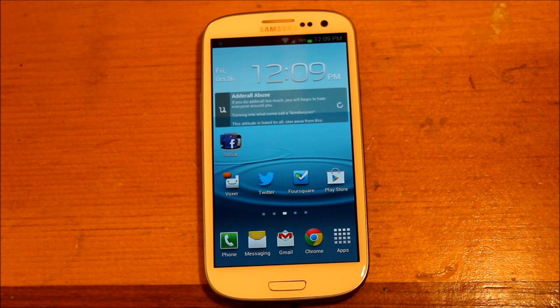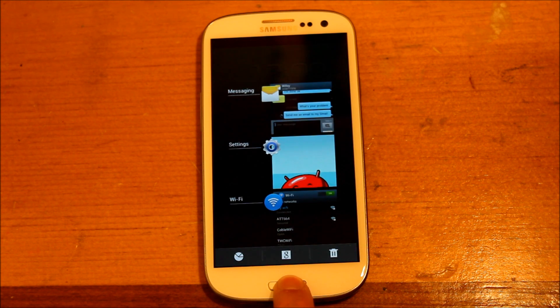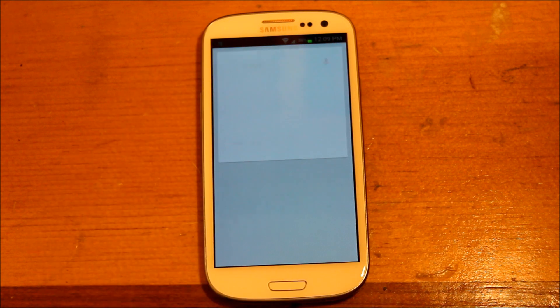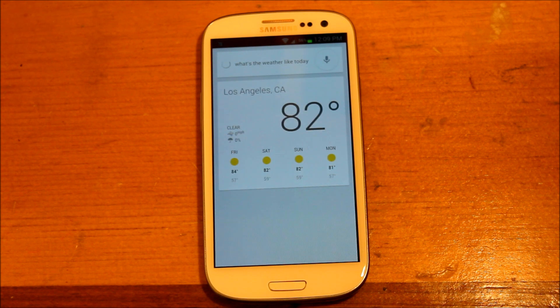A big improvement that everybody has been talking about is Google Now. You can access it by holding the Home button, and it brings up Google Now. Let's try: 'What's the weather like today?' — 'The forecast for Los Angeles today is 84 degrees and clear.' As you can see, it's very quick and very responsive. I am on Wi-Fi.